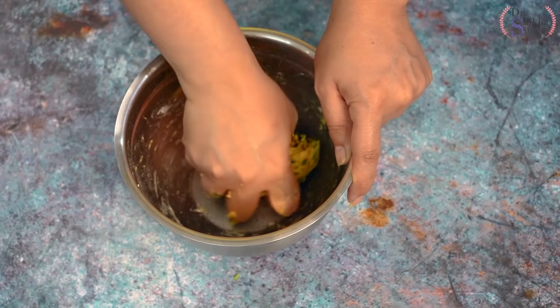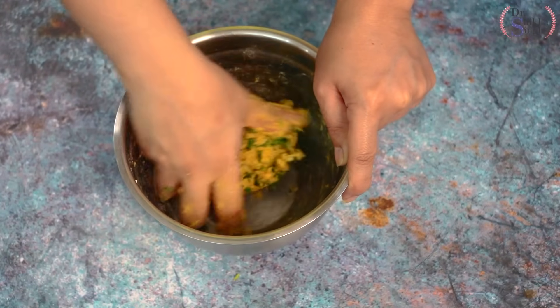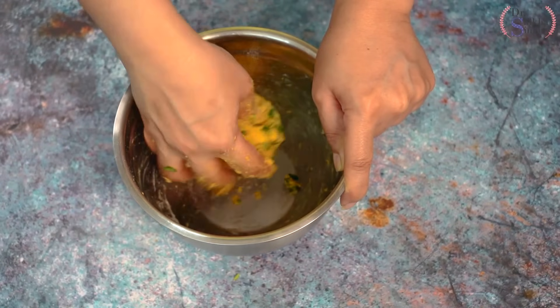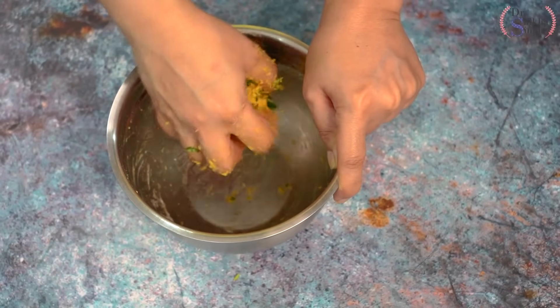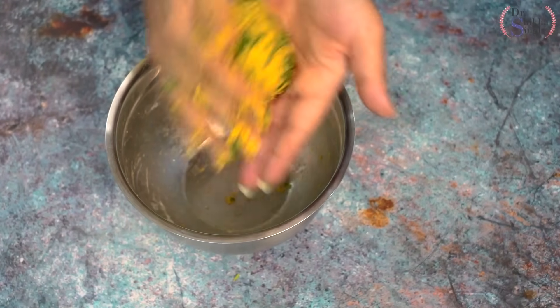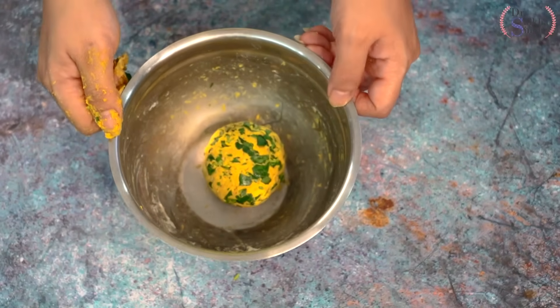This dough is completely ready. We will not leave it to rest and will start making it immediately, because if we leave it to rest, the dough will release too much water and become too loose.